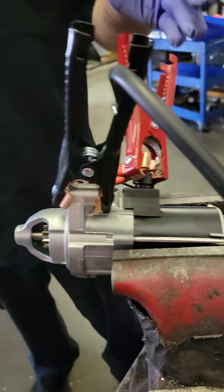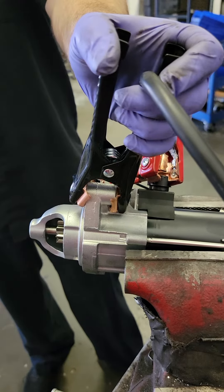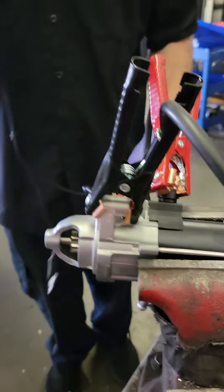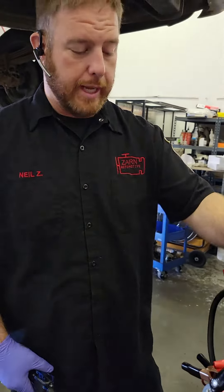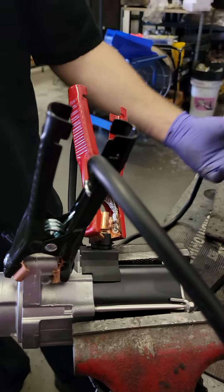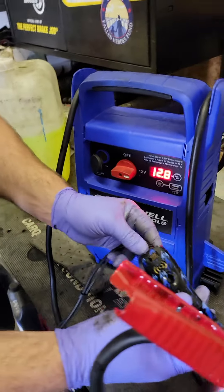Attach the negative lead anywhere on the starter. Then get a power probe — there are ways of doing it without one, but I prefer a power probe, it makes it a lot easier. So we have the red cable on the positive post and the negative cable on the actual starter. Turn on the jump box.